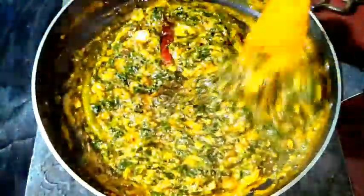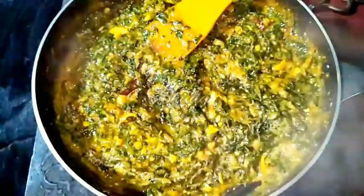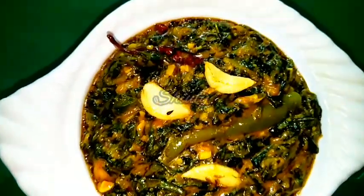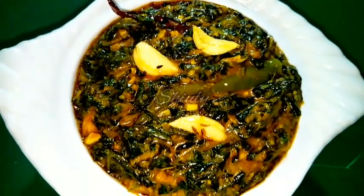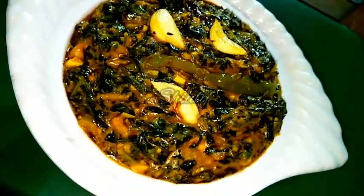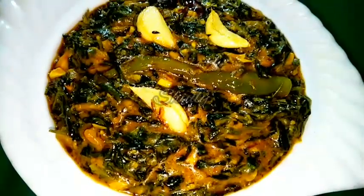Our curry is ready to serve. Turn the heat off and serve the curry hot. It's very easy to cook and super delicious to eat. You will enjoy it with boiled rice, roti, or chapati. Dear friends, try this simple recipe at home and don't forget to let me know about your experience. Hope to meet you in the next video. Thank you so much for watching. Bye bye, take care.